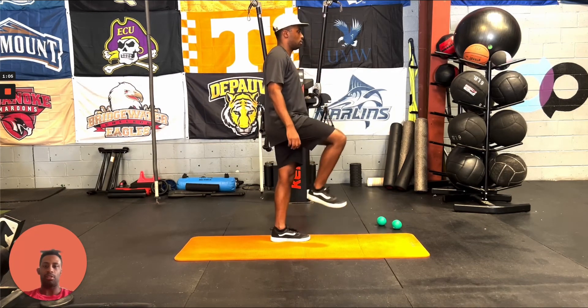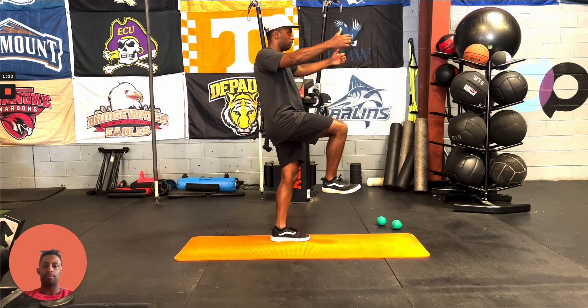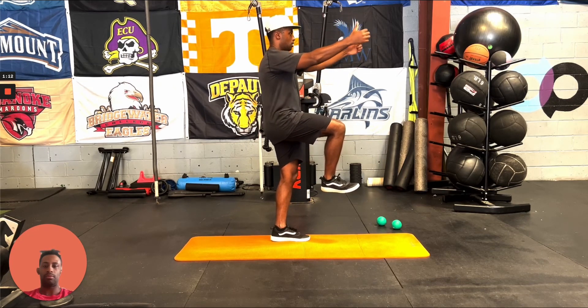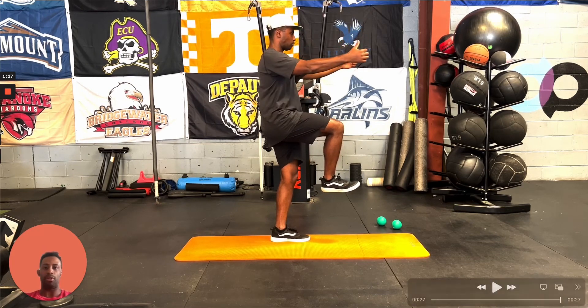I'll let this run here so you can see this angle one more time. And that's single leg scapular CARs.